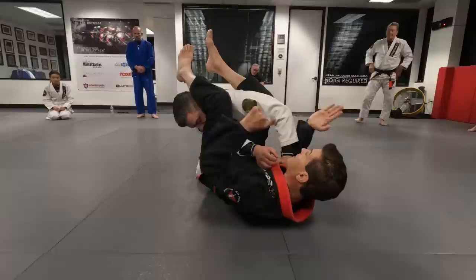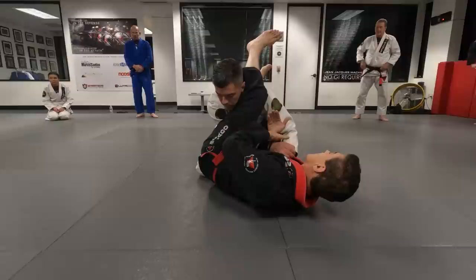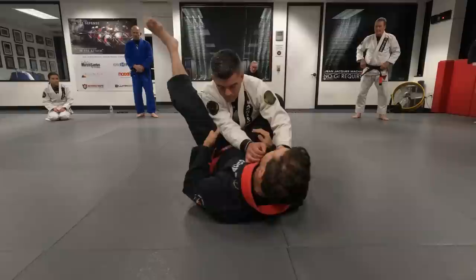My body has to be flat, not on my side. Think about it — if I move my hip away, his arm gets shorter. I don't want to do that. Control right here.